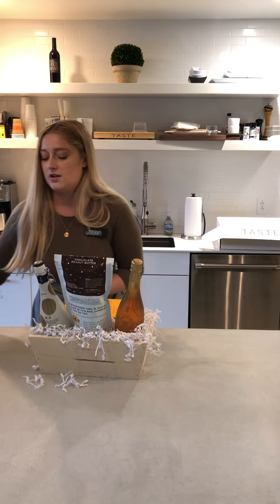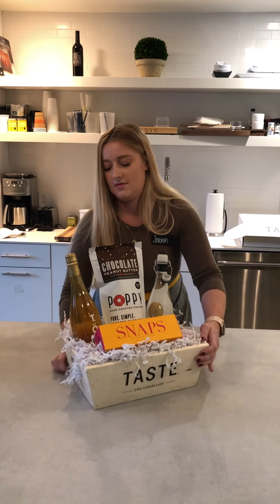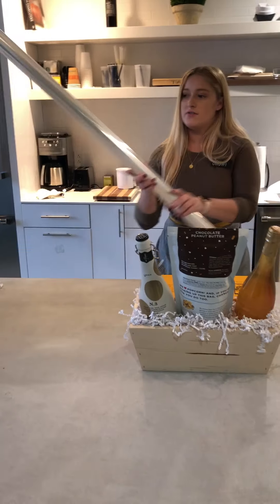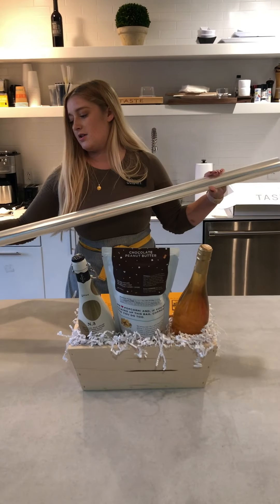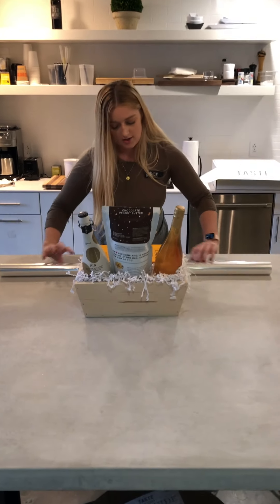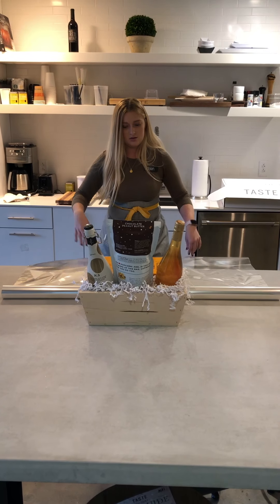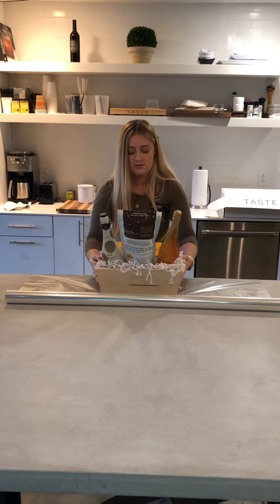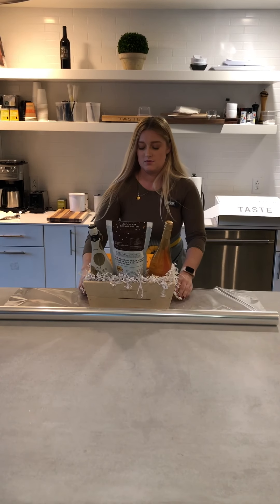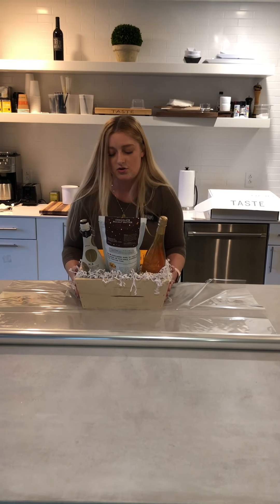Here it is before I wrap it. So you're going to take your cellophane — I typically use just a larger roll, so I know I'm not going to miss any or have any open ends. And you're going to want it long enough so that when you cut the cellophane on the top, it's not too short.